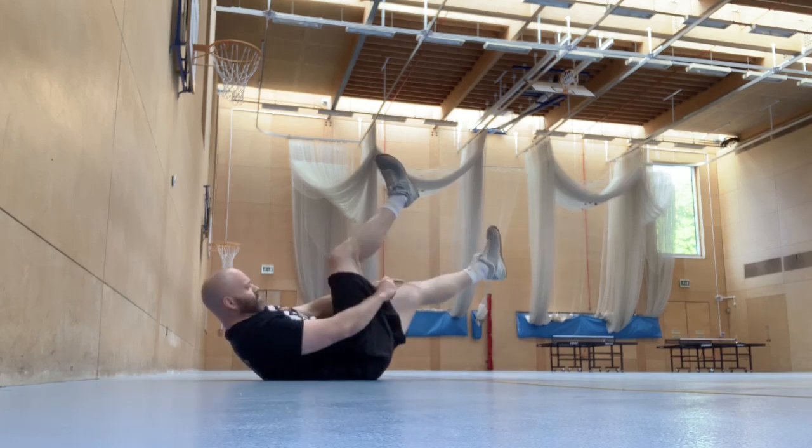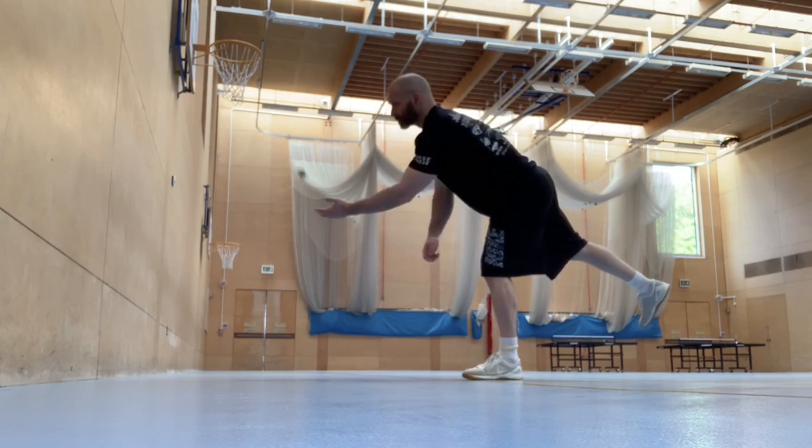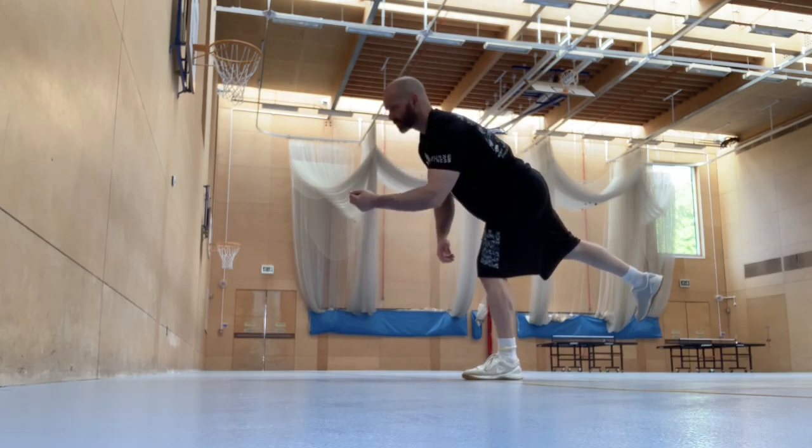This is very good for your abs. And then a single leg throw and catch — balancing on one leg and throwing the ball and catching it against the wall.